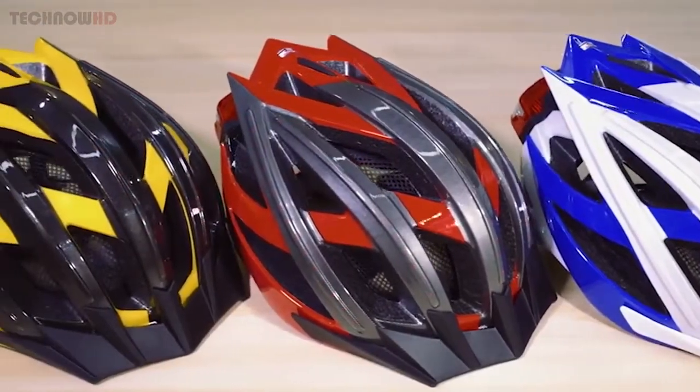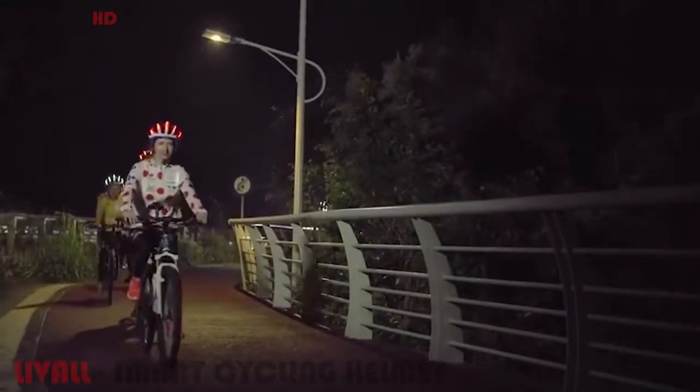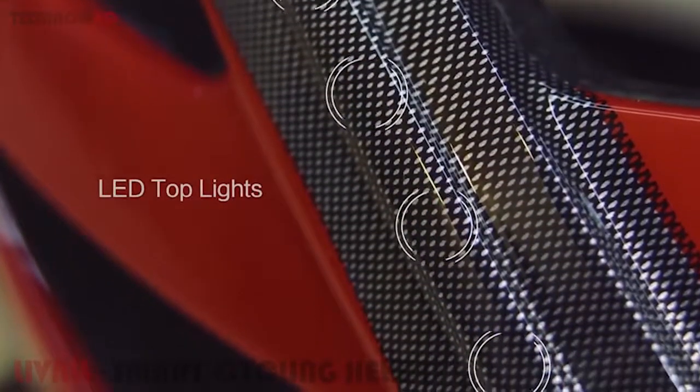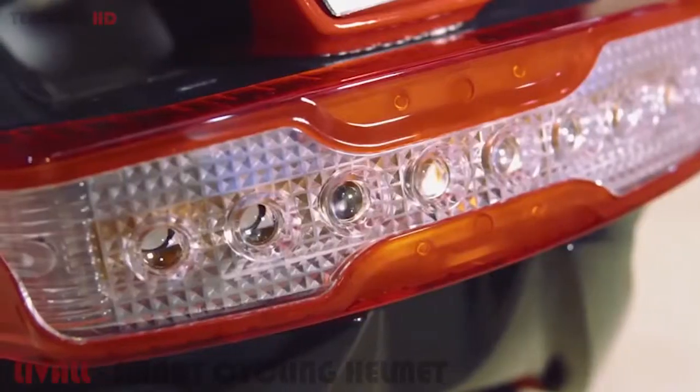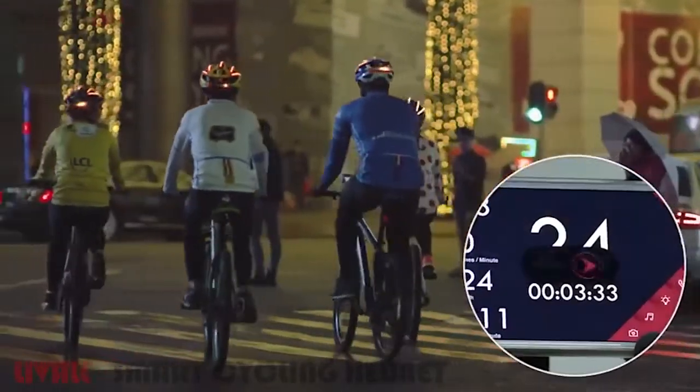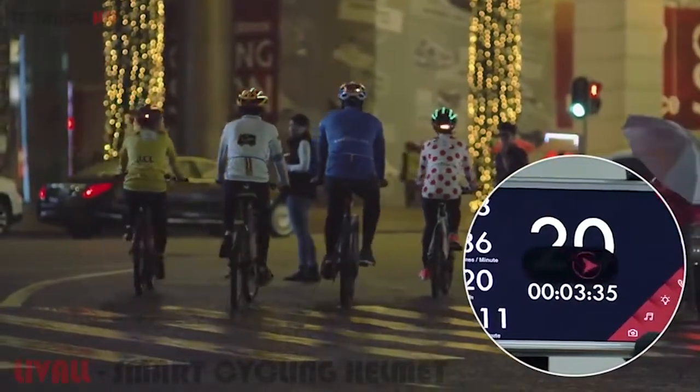Introducing Live All Bling Helmet, the smartest bicycle helmet for safety. Live All has many features that can simplify your ride and keep you safe. The LED outline lights on top of the helmet will make you stand out in the night, while the tail lights will indicate directions for your fellow teammates. Never worry about falling behind anymore — find the shining helmets and you will find the team.